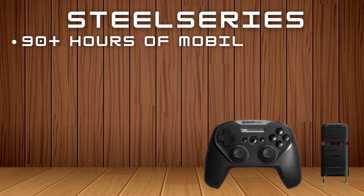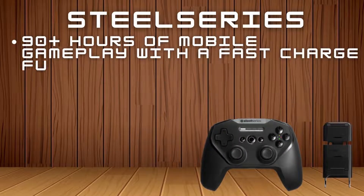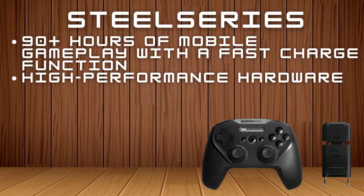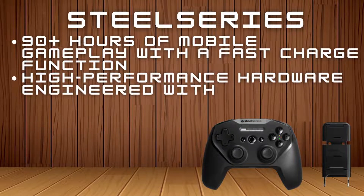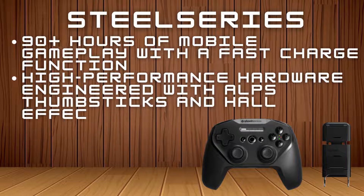SteelSeries: game anywhere on an Android or Chromebook device. Included slim phone mount adjusts to Android mobile devices for smartphone gaming. 90-plus hours of mobile gameplay with a fast-charge function. High-performance hardware engineered with ALPS thumbstick and hall effect triggers.